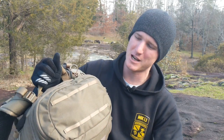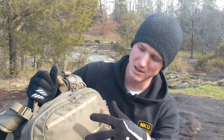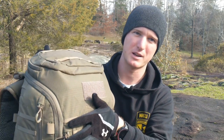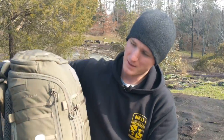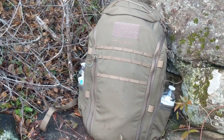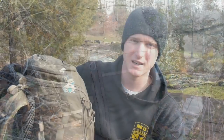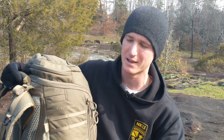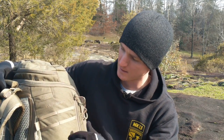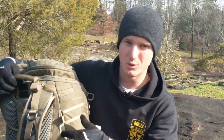Up top here we have two more rows of that minimalist molle. Moving around to the side, we have a water bottle pouch — it's a pretty tight fit for just like a small 16 ounce bottle. I think it would be a pretty tight fit for a Nalgene if you had this pack fully loaded down. There are also three more rows of molle webbing on the side, and there is a concealed carry pouch on the side too.